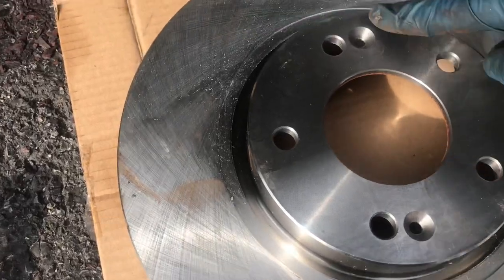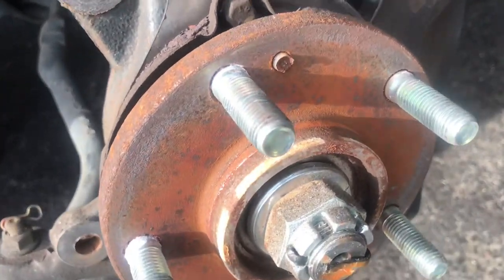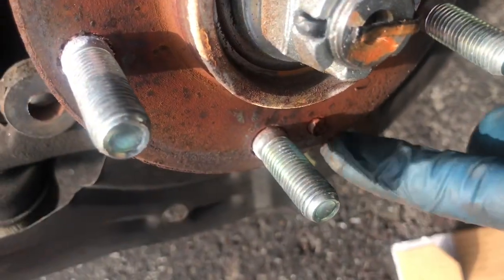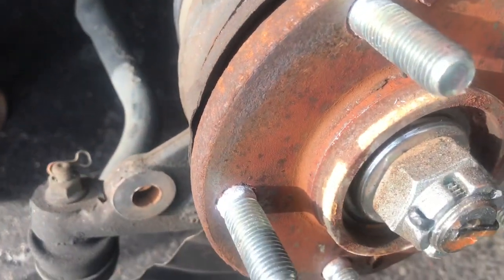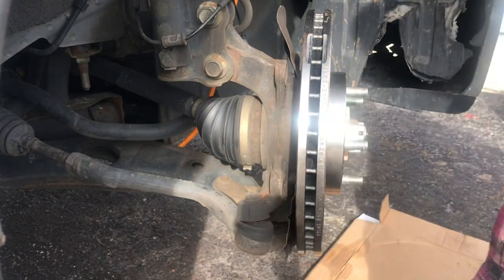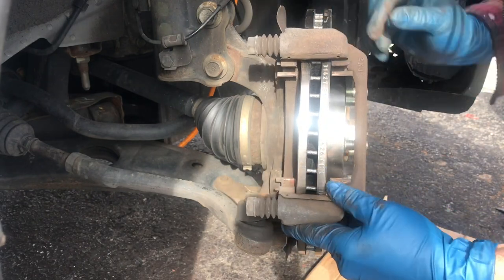These rotors came with these holes — this one and this one — so you can screw it onto the hub. Whoever did this before broke the screws right in there, and the other one is down here. So it's no big deal. You just gotta make sure that when you line this up, these holes line up with these holes so they don't interfere.